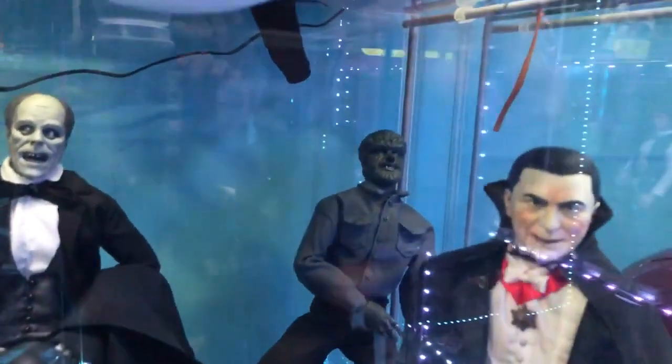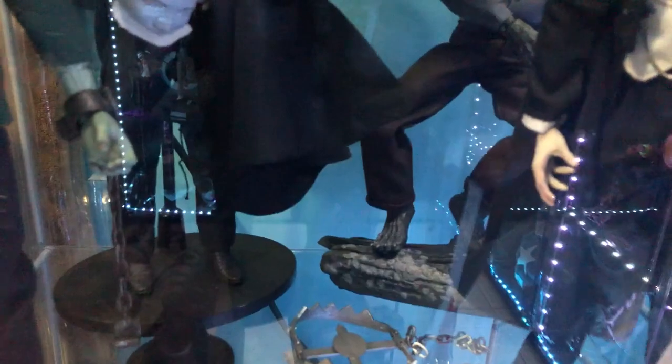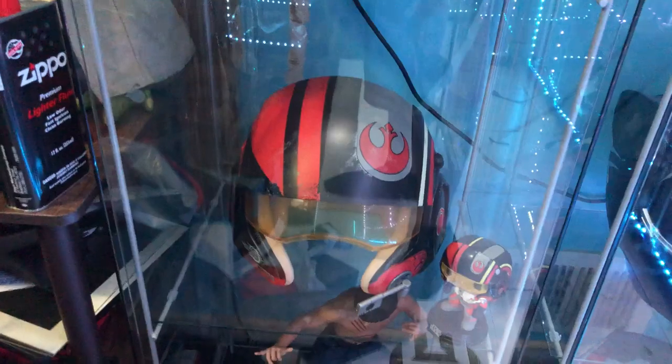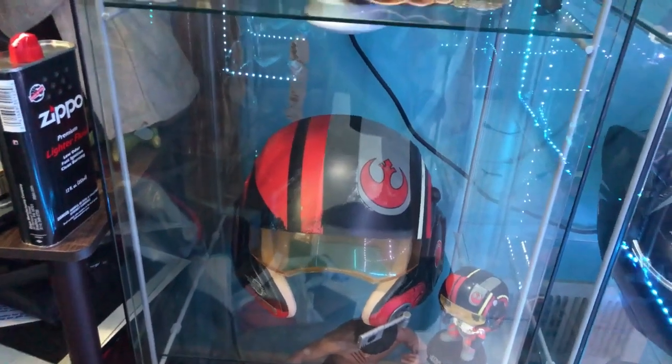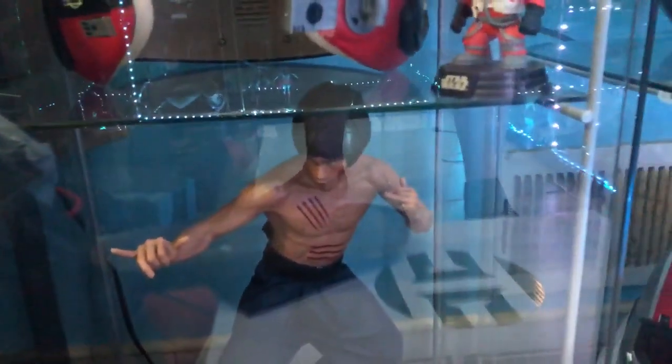Then Lon Chaney Jr. as the Wolfman. We've got the bat and the trap and the brains for the monster accessories. And then there's the helmet from Poe Dameron, and all the way at the bottom — the Bruce Lee from Enter the Dragon, which was the last movie he ever made.